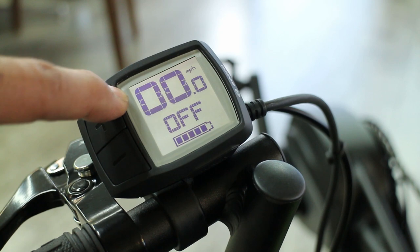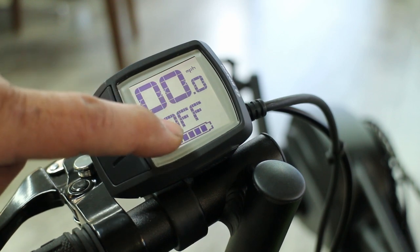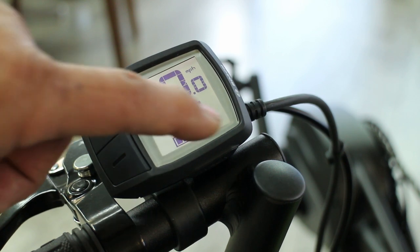It shows miles per hour and the level that it's on. Right now the motor is set to off — you can pedal all you want and it won't use any of the power.